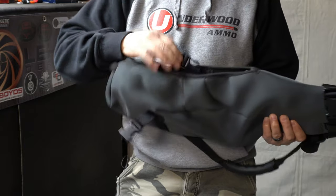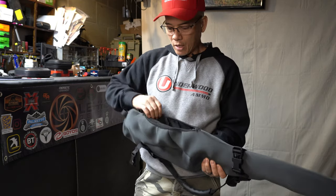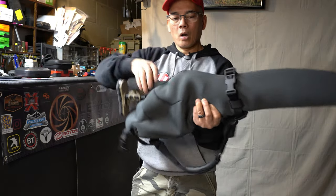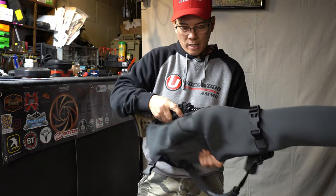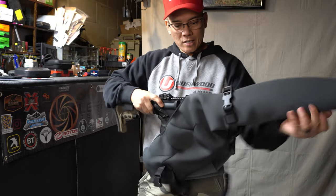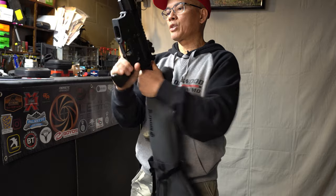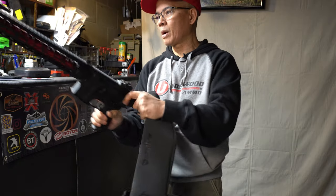We'll go ahead and I'll show you what I've got stashed in here. So this is my nine millimeter carbine. See, that just fits right in there, nice and perfect. Make sure the weapon is clear — yep, weapon is clear.